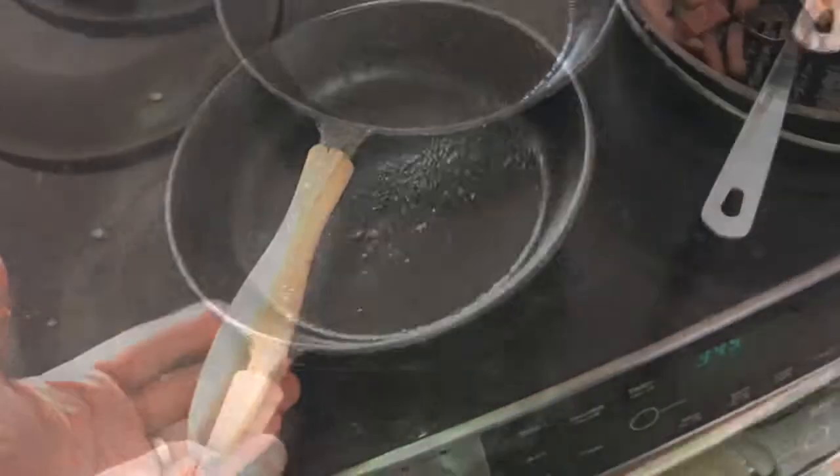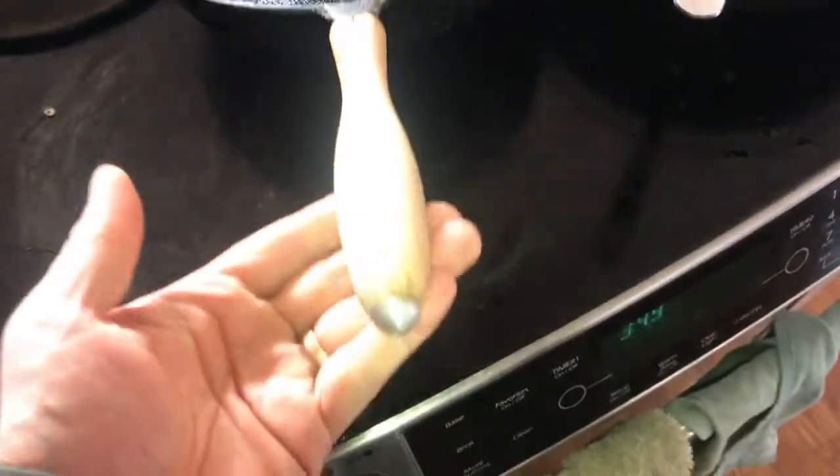I just made this new handle because the old one burned off. I really like this wooden handle.